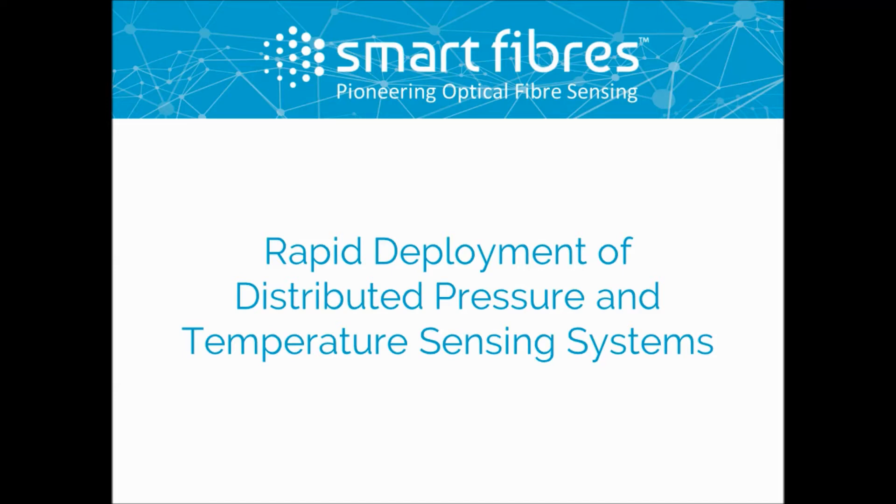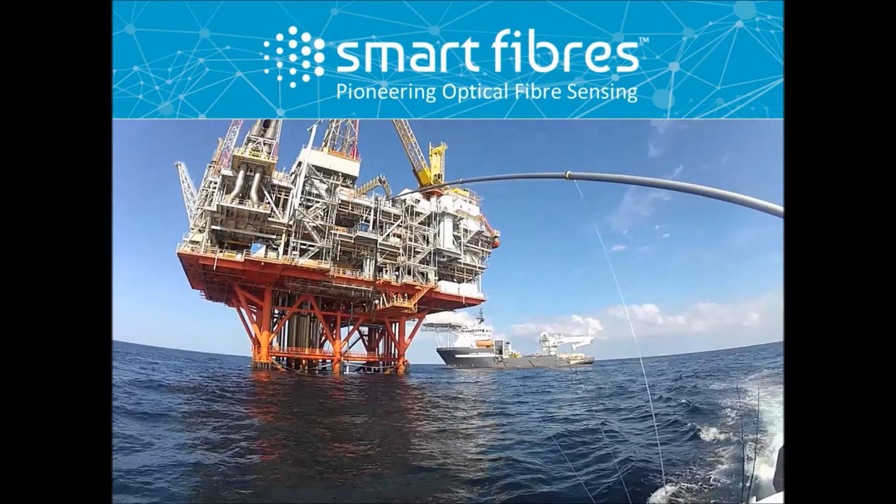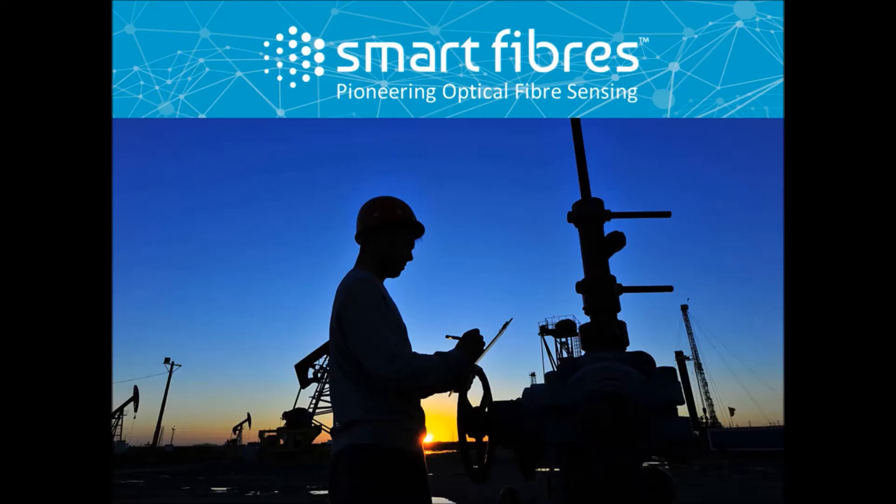Welcome to SmartFibres, pioneers in optical fiber sensing. In today's challenging market, the continued drive to reduce OPEX is stronger than ever before.